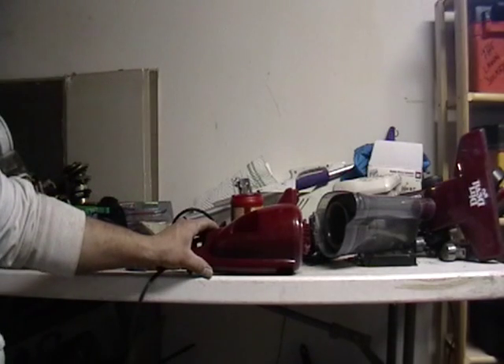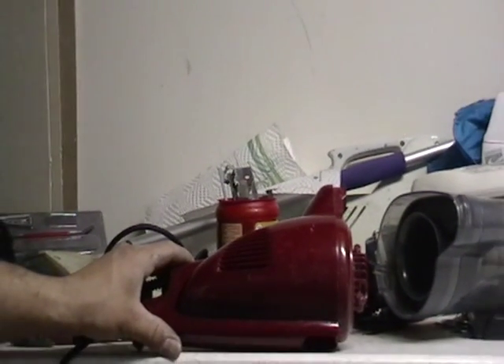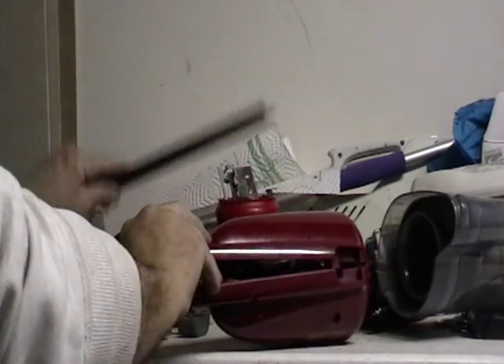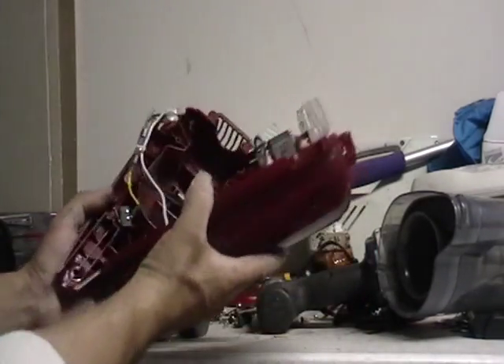I'm gonna try to zoom in here as you guys can see, zoom out a little bit. Now this is it here — I'm gonna open it up. That pole, pull off this pole — it's steel, or it might be aluminum. You just might want to use a magnet on it.